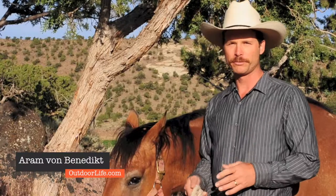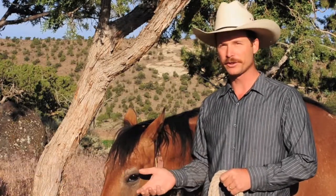Today I'm going to show you a few tips on how to correctly tie a horse to keep him safe while you're gone and to make sure he's there when you return.